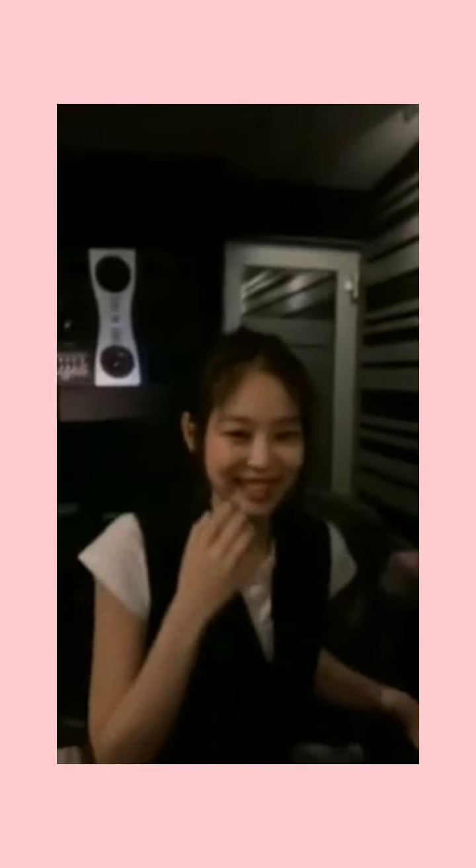Yay, we're live! My first Instagram live — say hi everyone! Hi, hi, hi. So... this is so awkward, I don't know what to say. What do I say?